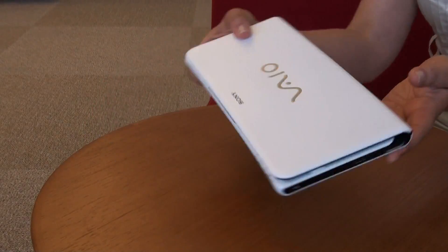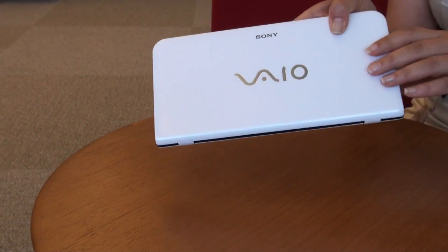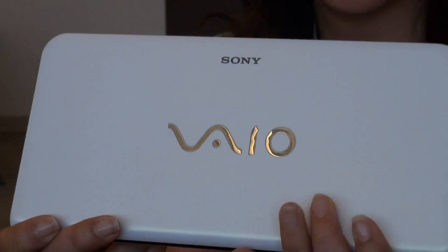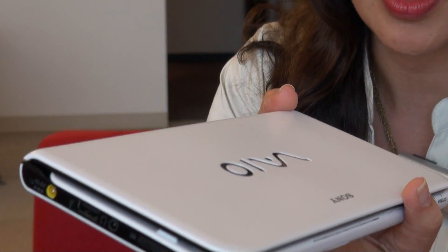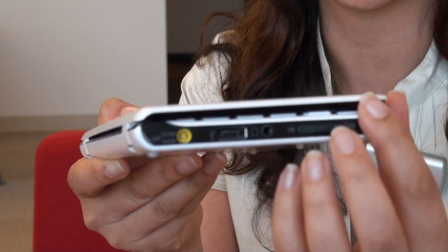Hey everyone, I'm Sukjeet and I'm here at the Sony Electronics headquarters in San Diego with a first look at the redesigned Bio P-Series. You can see it has a similar look and feel to the original Bio P-Series, but there are some new design elements.